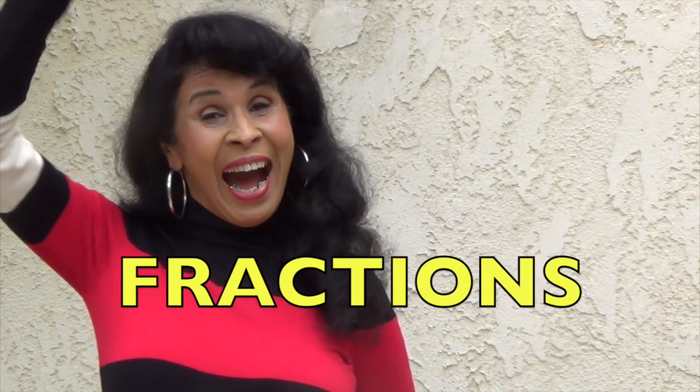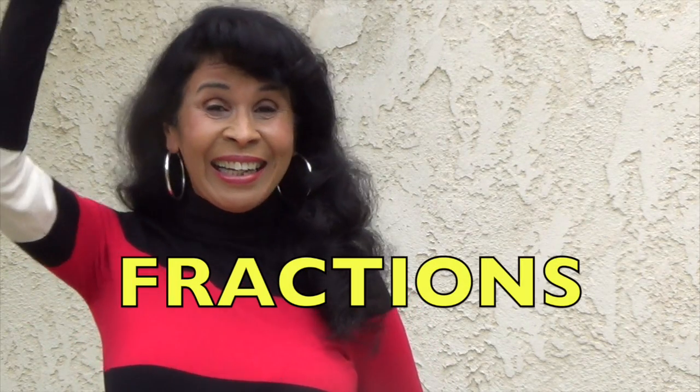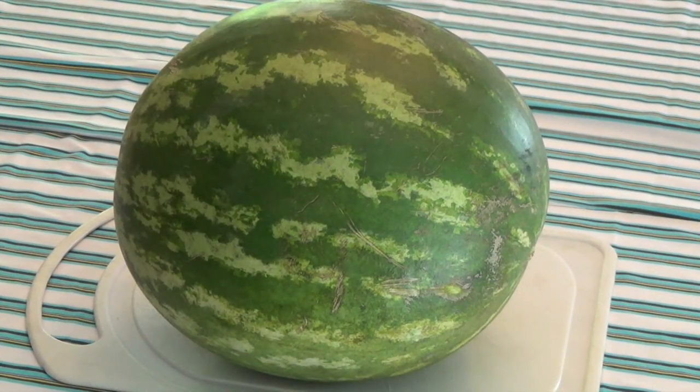Hi boys and girls. I'm going to teach you about fractions using a yummy watermelon. Doesn't that sound yummy?